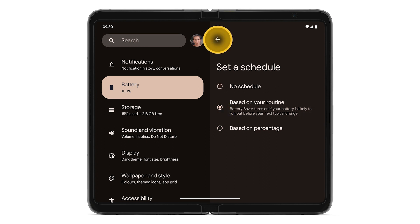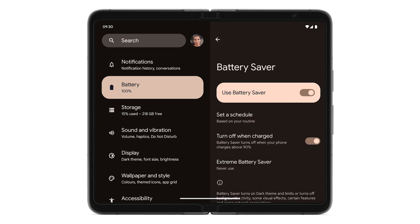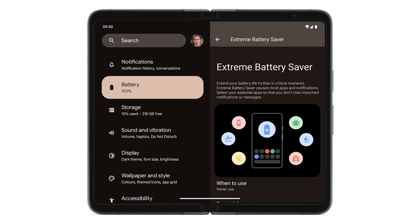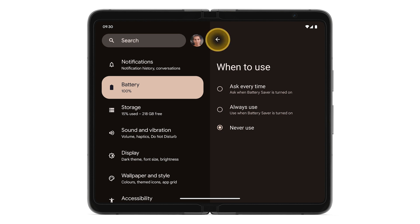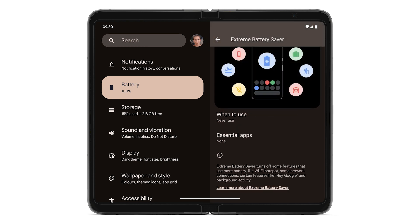Tap the back arrow. To save even more power by turning off features and pausing most apps, tap Extreme Battery Saver. To choose when Extreme Battery Saver will turn on, tap When to use. To choose which apps will still run while Extreme Battery Saver is on, tap Essential Apps.